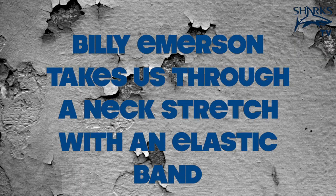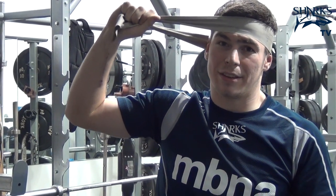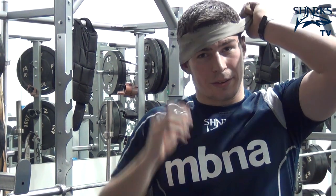I would have to say thoracic spine and hip flexor mobility — stretching the hip flexors — and the neck. Just pulling against your neck, whether you pull forwards, sideways, or backwards.